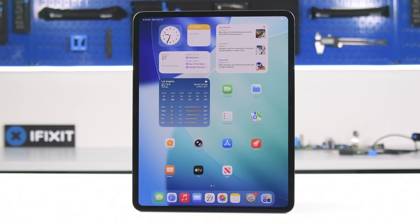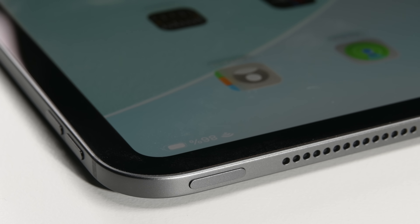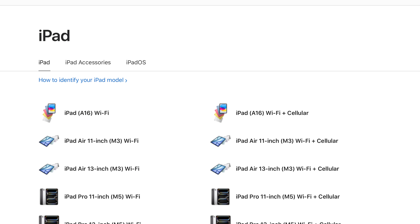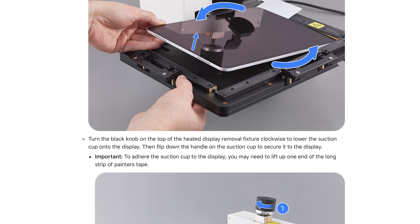Once your battery starts to wear out somewhere around the three-year mark, this huge, fragile screen needs to come off first. Good luck doing that without cracking the screen. Despite this glaring design flaw, Apple has taken some solid steps towards repairability on these iPads by providing manuals and parts.